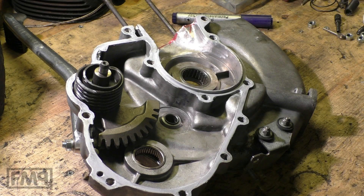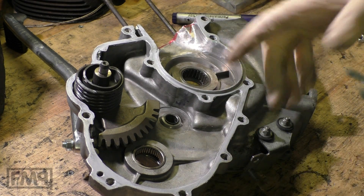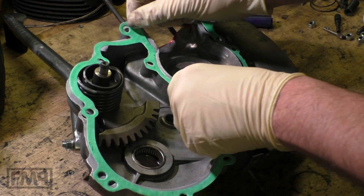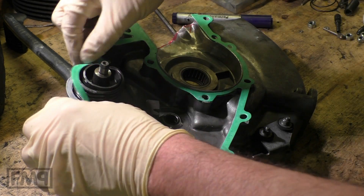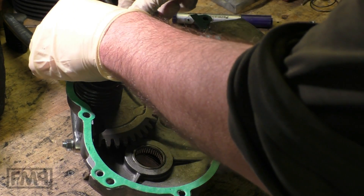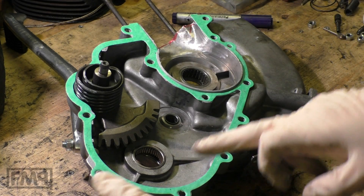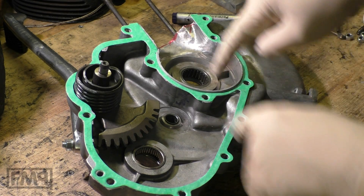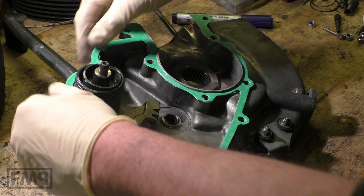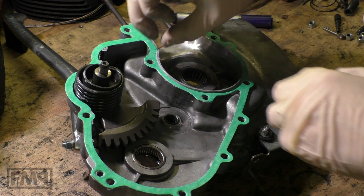We know the weak spot of all engines is here on the small half. So of course we put the gasket onto the small half because here is the weak spot. The sealing mass in the end is not to tighten everything up — it is to fix this gasket onto the engine half, because we have to put this half onto the bigger one. But first we have to do something else.